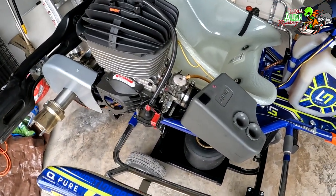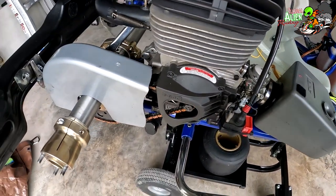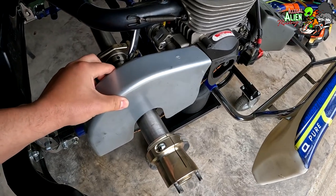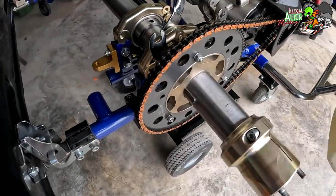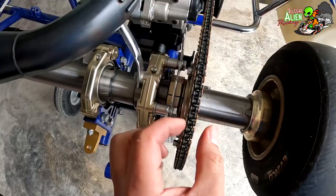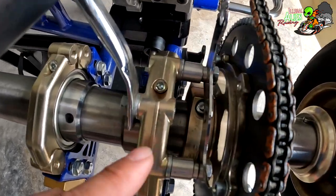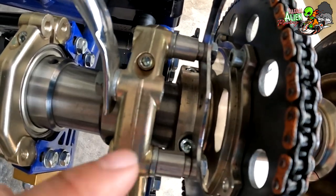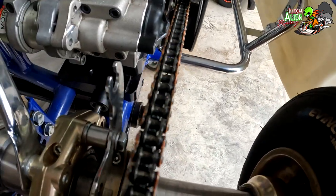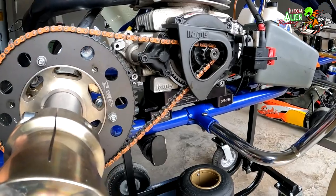This is a K100 engine. Here is the airbox, here is the carburetor, and the clutch is right here. I took the wheel off so you can see these components a little closer. This is the chain guard — I loosened it up so you can see it more easily. The sprockets are held on with three nuts and bolts, very easy to change out. The sprocket can also be moved left or right on the axle — you loosen those two bolts, it releases the clamp, and you can slide it to line it up with the clutch on the engine.